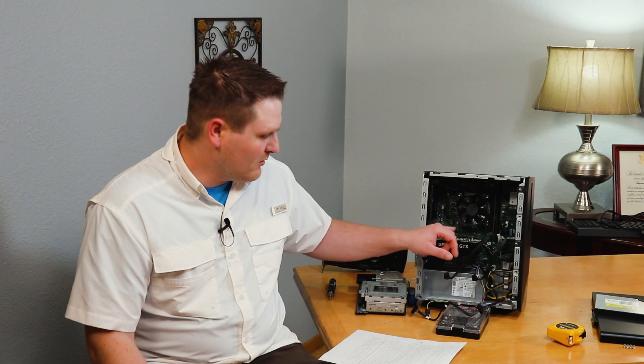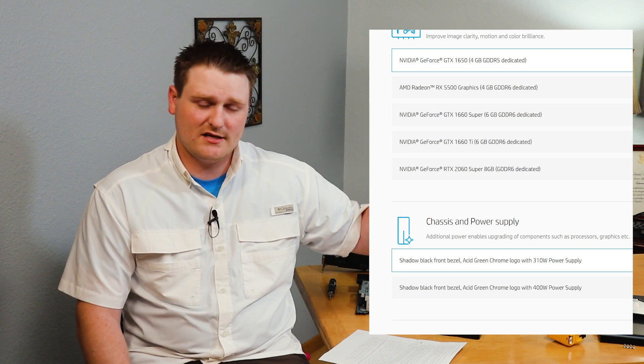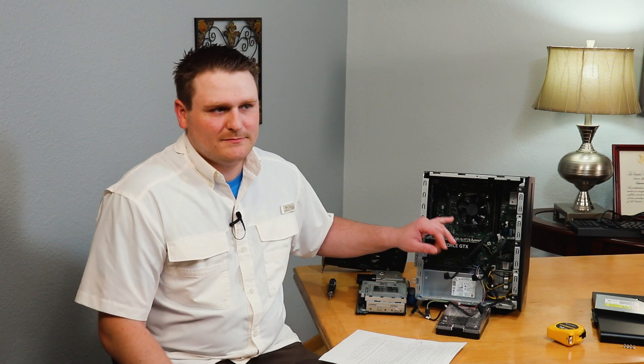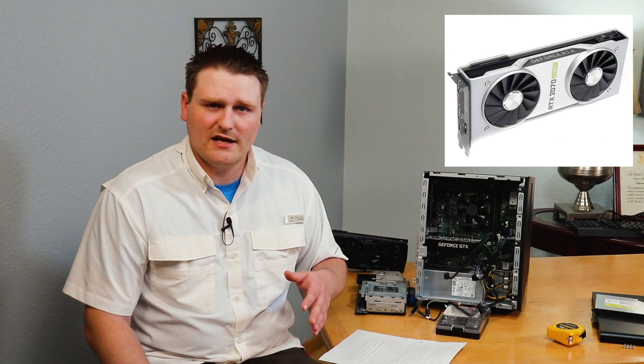Moving on to graphics cards — I'll put up a list of everything HP says you can use. You can put a 1050 or a 1060 in, but you cannot put a 1070 — it's too much wattage. Moving to the next series, it will do a 1650, a 1660, 1660 Ti, and so on. The max one is a 2060 Super. There are some Radeon cards on the list too, but not as many as NVIDIA. The 2060 Super is a 225-watt card and it's the same wattage utilization as the 2060 non-Super.